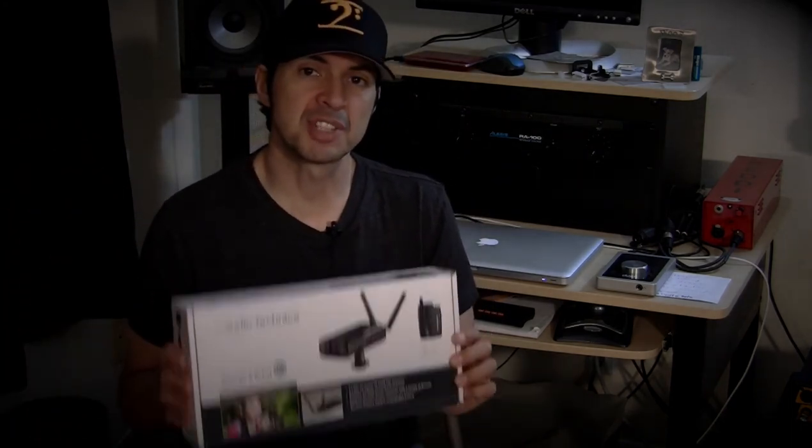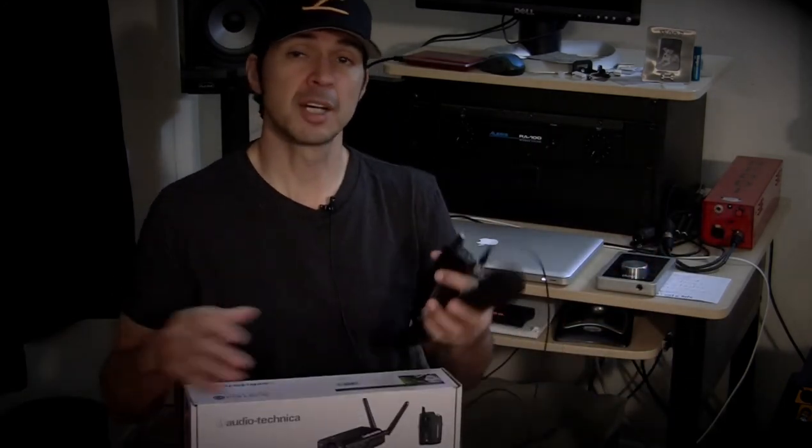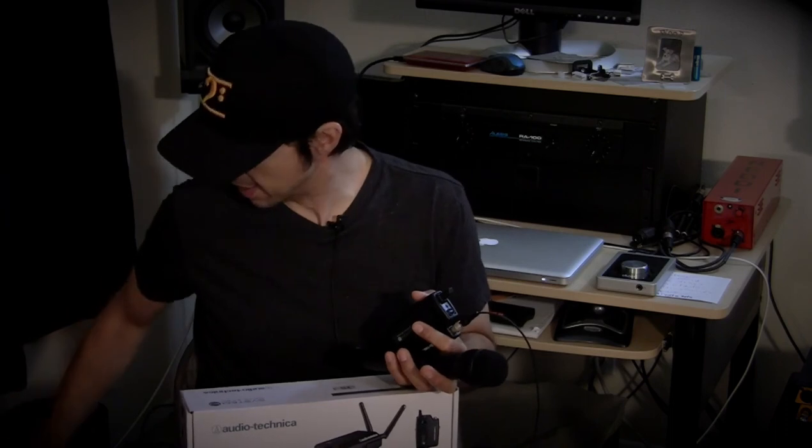It actually sounds really good. So let me just recap: that is the Audio-Technica System 10 wireless system. It comes with the transmitter, the lavalier, and the receiver, and then obviously has different transmitters that you can get to complement your system. So I hope that's really helpful. I really liked this system and I'm going to be using it — hopefully the Audio-Technica people let me keep it. I really liked the unit. So I hope that was helpful and informative. We'll see you next time. Bye-bye.